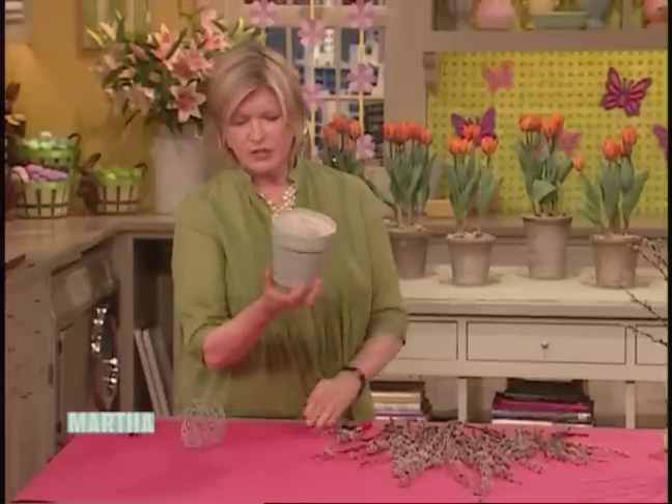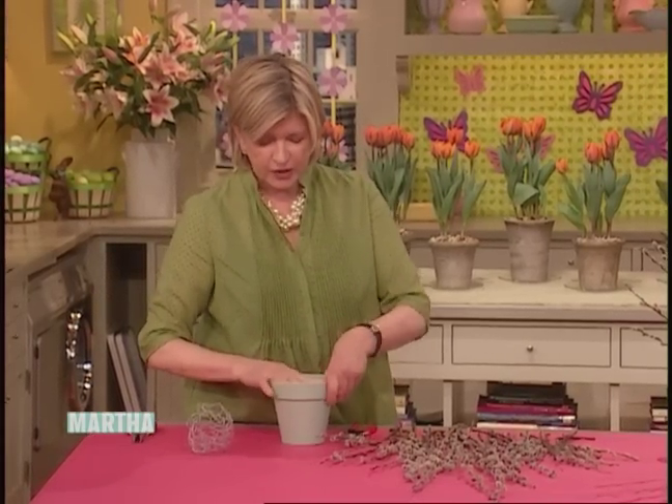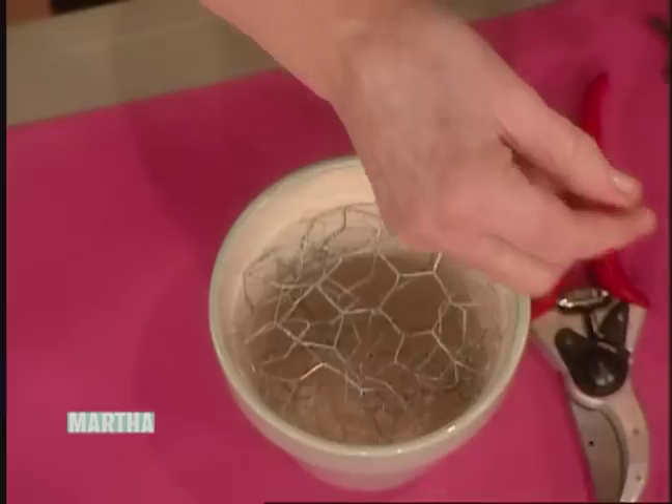These are nice flower pots that you can buy at the craft store or at the garden center. You can use an old flower pot if that's your decoration in your house. That makes a very good, secure place to put your pussy willows.